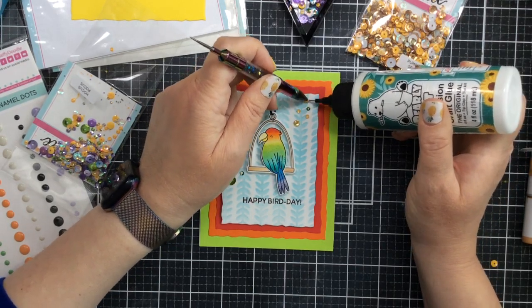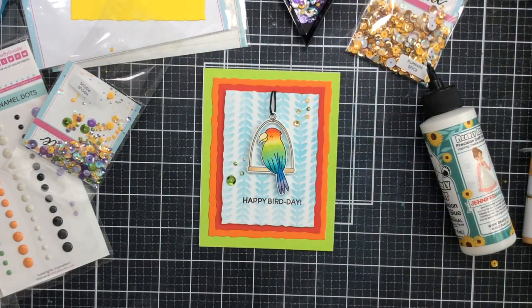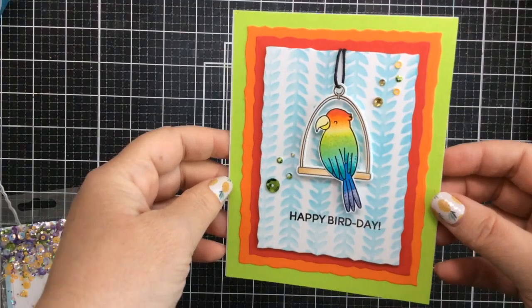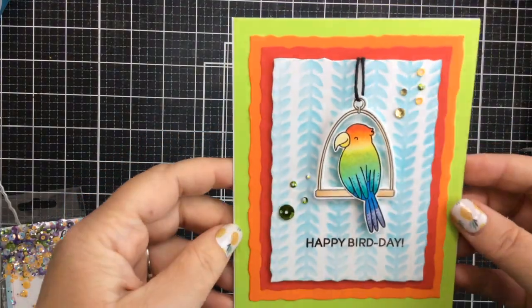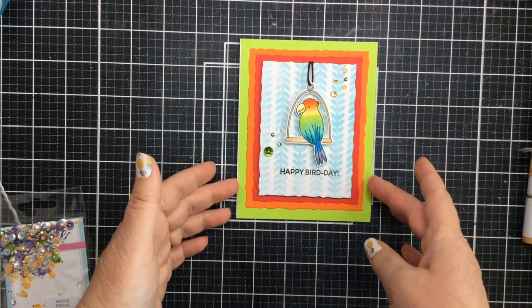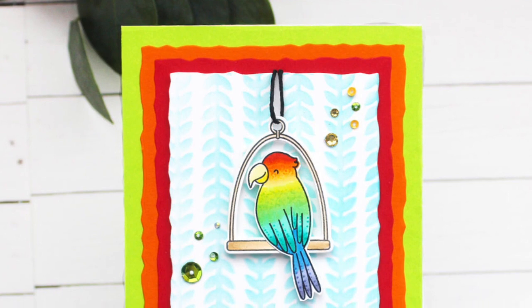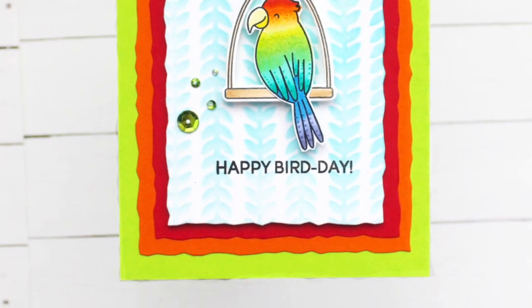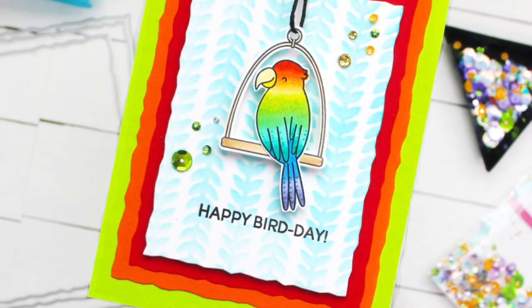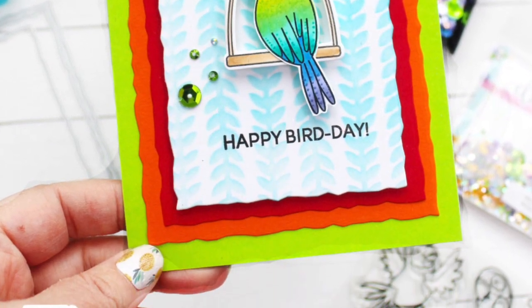There is our card for today. You can see the sparkle on the sequins and on the gems — I put a gem on the left and a couple up on the right too. Look at that nice dimension on the parrot and the perch as well. The deckled paper die really makes it have a finished look and it's so beautiful. I love that stencil in the background, and this would also make a really fun fiesta card. Thanks so much for stopping by today — I hope you enjoyed it. I'll be back real soon with more cards to share. Bye bye!